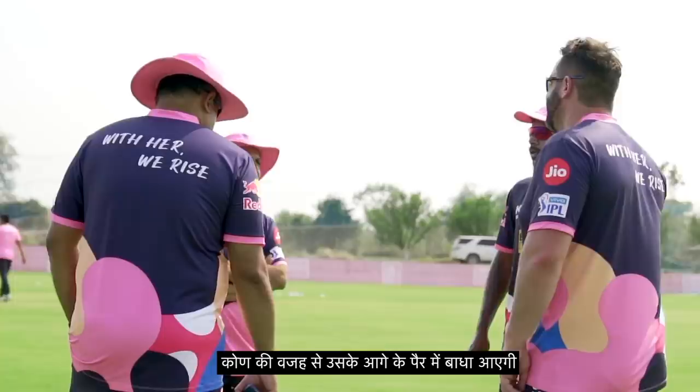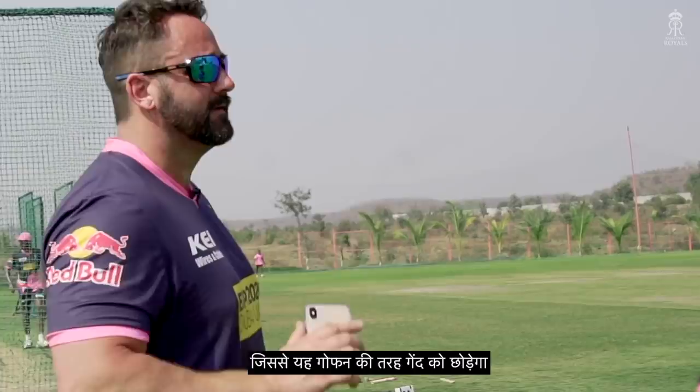If it's straight, that's perfect because he's a front-on bowler — he doesn't need angle. Angle will create a block in his front leg, which means he will sling it and then he will guarantee to bowl wide. Because he's slinging it.